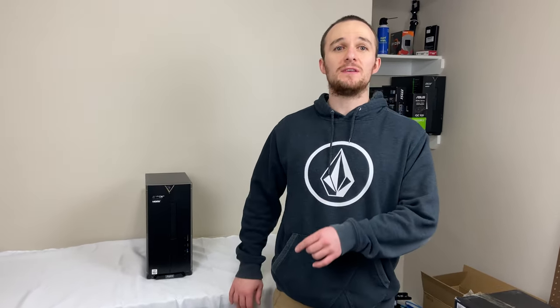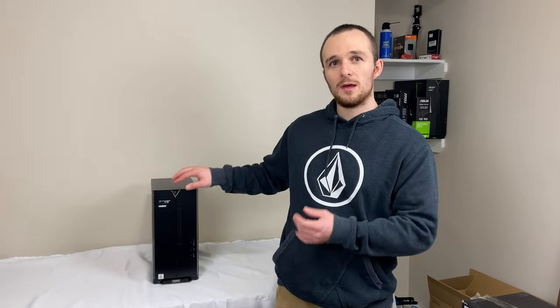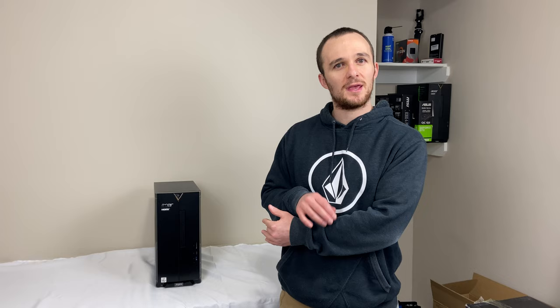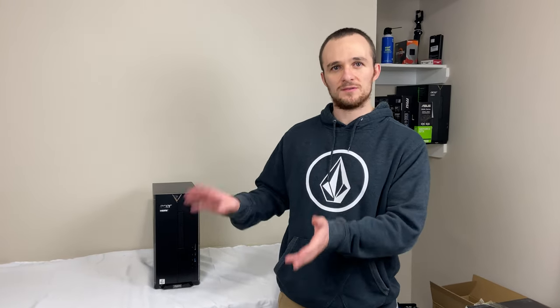I'm not going to show you how to tear down this computer — I did that in a previous video, link to that here. If you need to know how to do that, watch that video, it goes over how to take this computer apart. I'm going to show you putting the graphics card in and the steps you need to do that, but I'm going to assume you know how to put it back together.